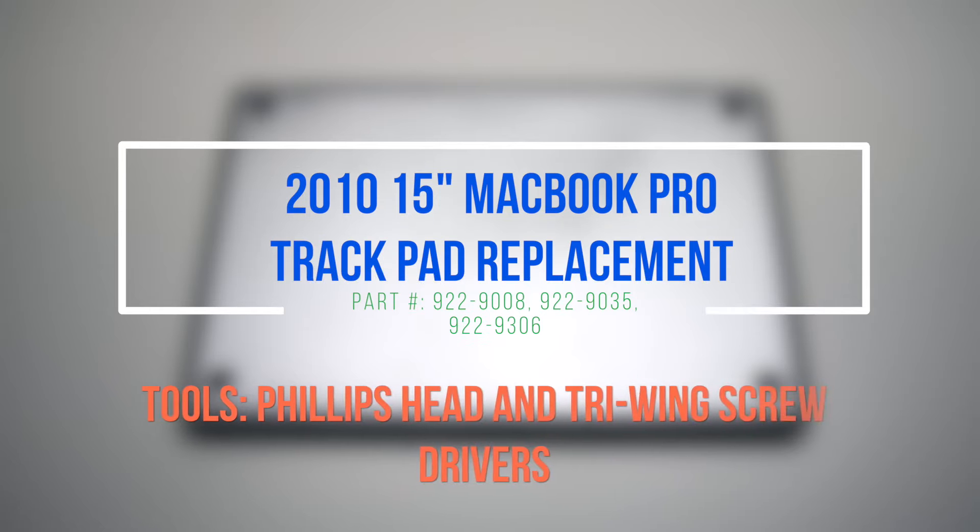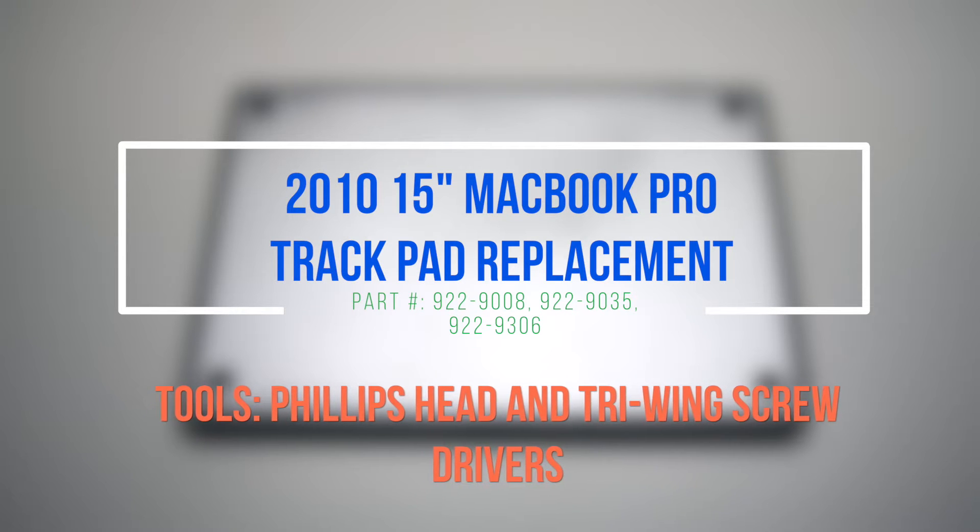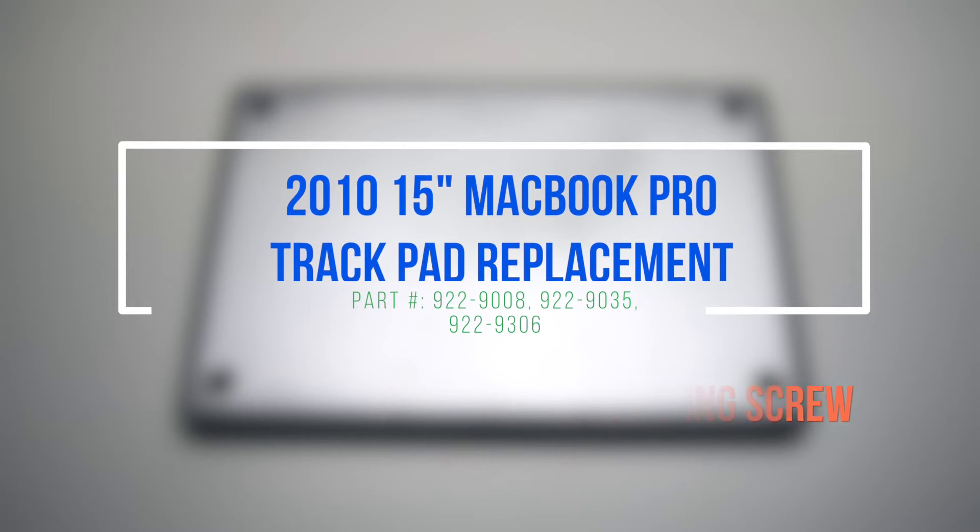2010 15-inch MacBook Pro trackpad replacement. Please note that the battery has to be removed for this procedure.